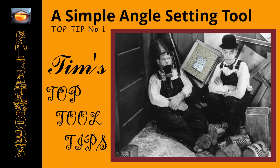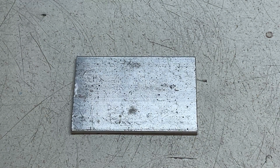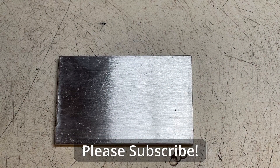Welcome to Steamworks. I'm Tim and this is Tim's top tool tips. From time to time we're going to need to reproduce an accurate angle, and the best way of doing this is using a gauge, and these are quite easily made in the home workshop.